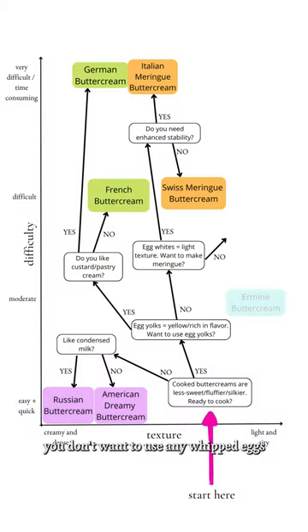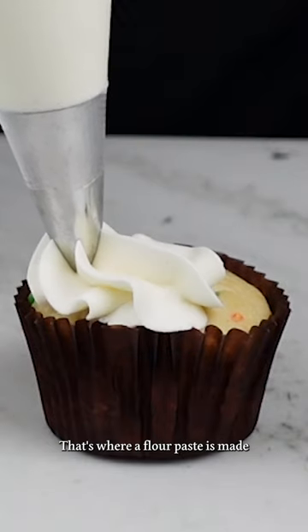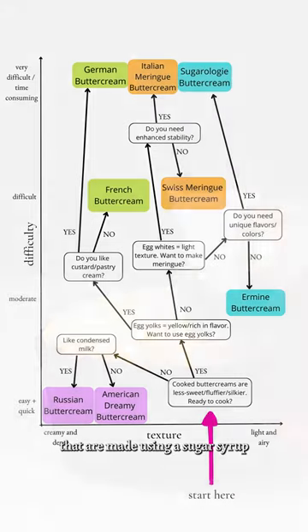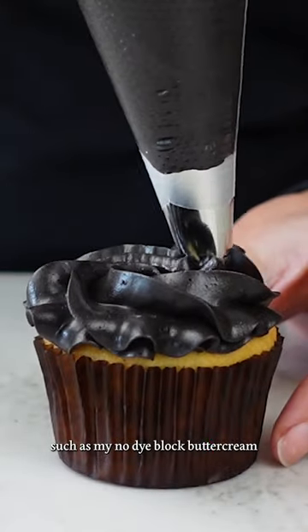Now let's say you don't want to use any whipped eggs at all. There's ermine, or cooked flour frosting — that's where a flour paste is made and then added to butter. And then we have a category of buttercreams made using a sugar syrup, such as a no-dye black buttercream.